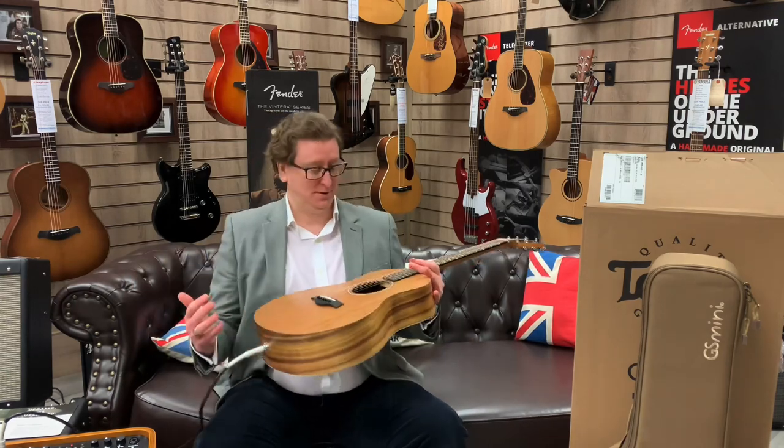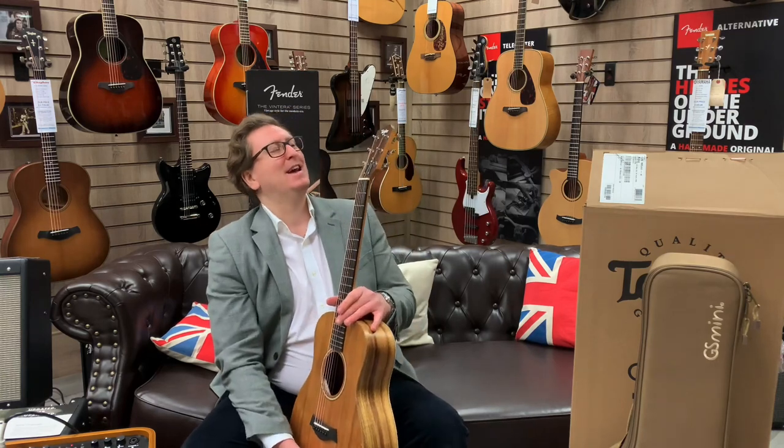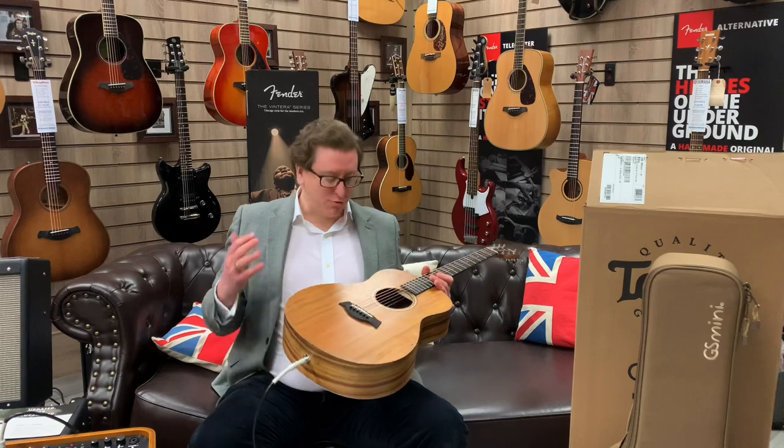Hi guys, it's James here from Rimmers Music in Bolton. I'm here today with a beautiful Taylor GS Mini E that we have listed on the Rimmers Music website, rimmersmusic.co.uk. It is a unique listing for this brand new guitar that has arrived here at the store.